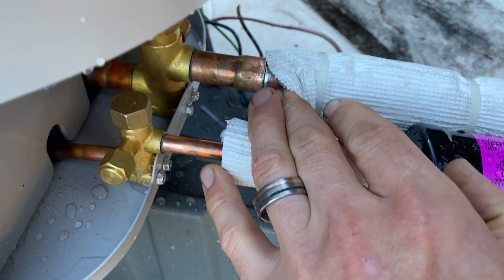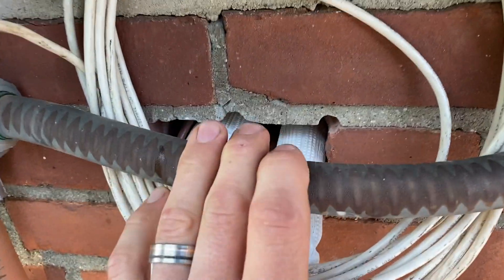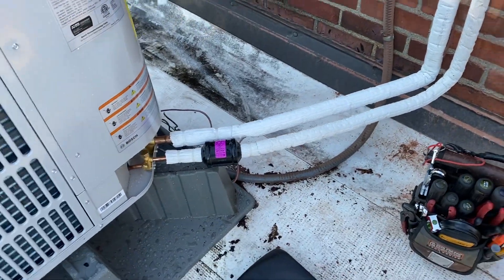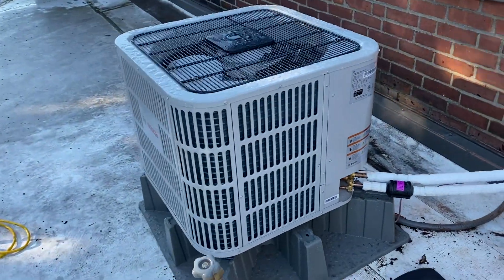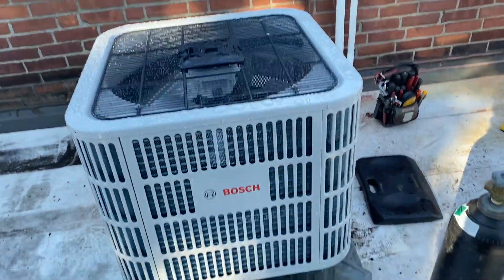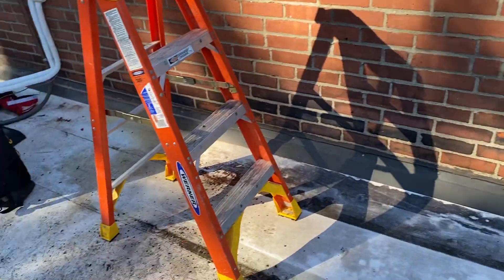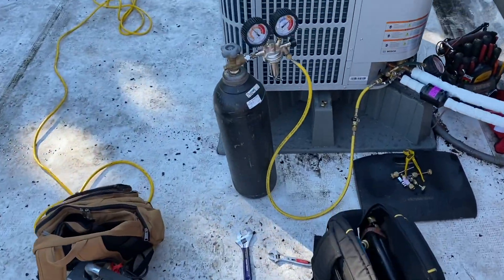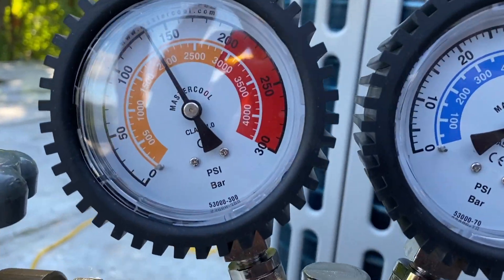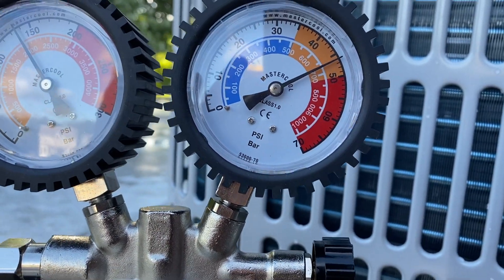All our joints are looking good, filter dryer in place. I had to core out this brick a little bit to get our lines through. This is a Bosch heat pump. We've got this thing under a nitrogen test — here's my setup, we have about 660 pounds on the gauge.